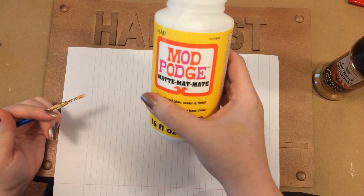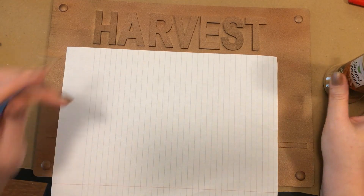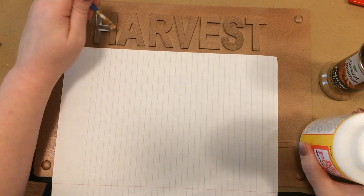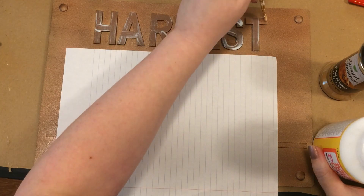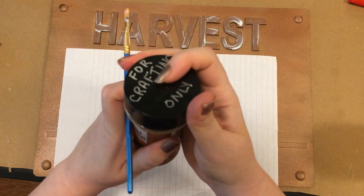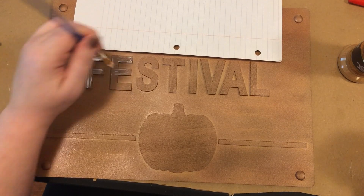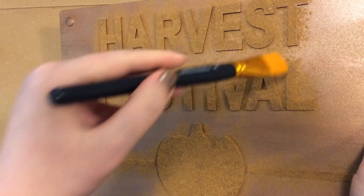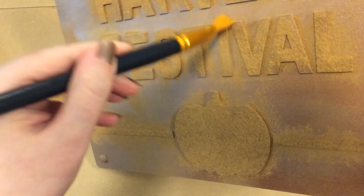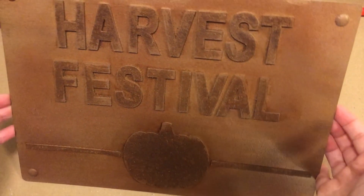I didn't do full coverage — I let some of that streakiness underneath show through, and I liked that it gave it an aged look. To make the letters and the pumpkin pop, I went over the letters, the pumpkin, and the little line detail with some Mod Podge and then sprinkled on some cinnamon from the Dollar Tree. After that dried, I went back with a dry brush and used it like a little broom sweeping between the letters. Once I had it pretty well cleaned up, I took it outside and gave it a coat of clear coat. That made the cinnamon darken and look more like rust. I really like how that turned out in the end.